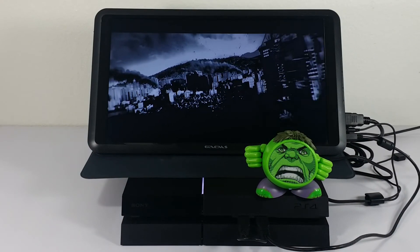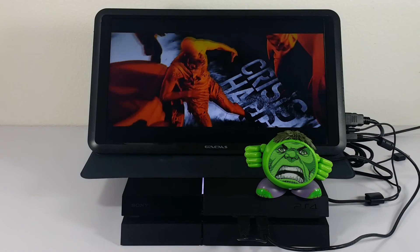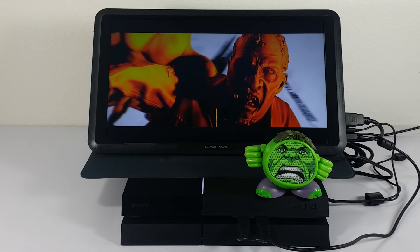The last option we have is the iHome MGM-66 Hulk Speaker. This speaker is rechargeable, so if you don't have any power outlet you're still good. Let's go ahead and take a listen to the sound.